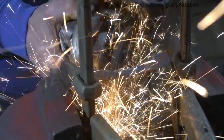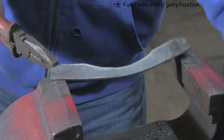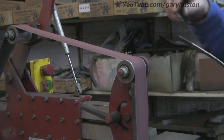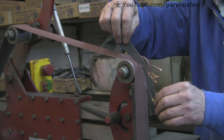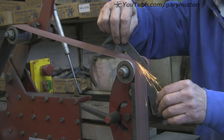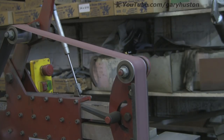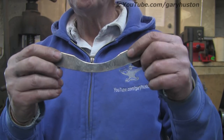We've just about got the worst of that out. Now you can finish it off with a flap disc, but I'm just going to do it with the belt grinder because I've got it. You can easily get the flap disc in there to finish off that inner radius - that's all it needed, just to take the rough bits off.